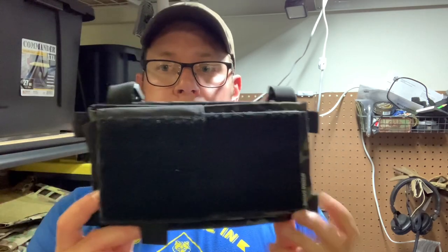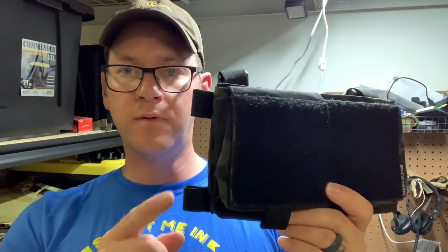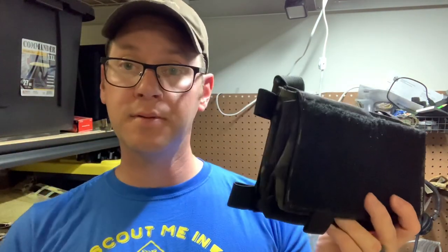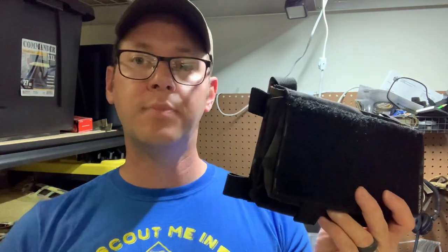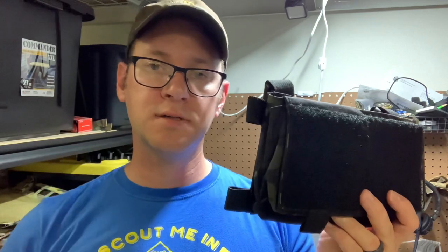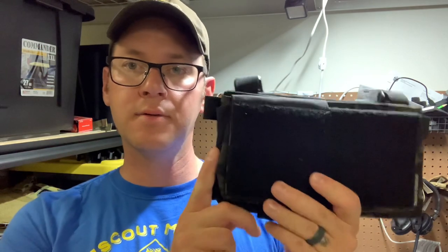So let's say you get a micro chest rig or a placard of some sort — it doesn't have to be a Spiritus, right, it could be Haley or whatever. A lot of them have these four tabs on the sides which are frequently occupied by side release buckles so that you can run chest rig straps or tie it into the MOLLE cummerbund on your vest or whatever. And some people only want this to be used as a placard, so those buckles get in the way.